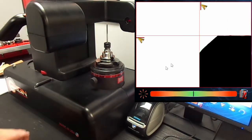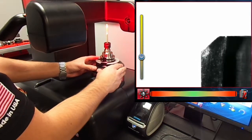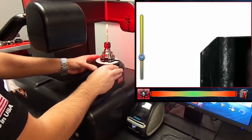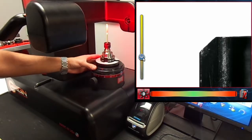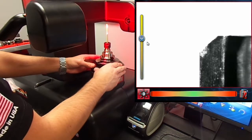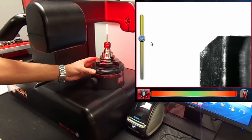Let's inspect the cutting edges using the surface light inspection. For better clarity, we can always toggle the illumination. Once we ensure that our cutting edges are acceptable, we can focus one of the cutting edges using the focus gauge.